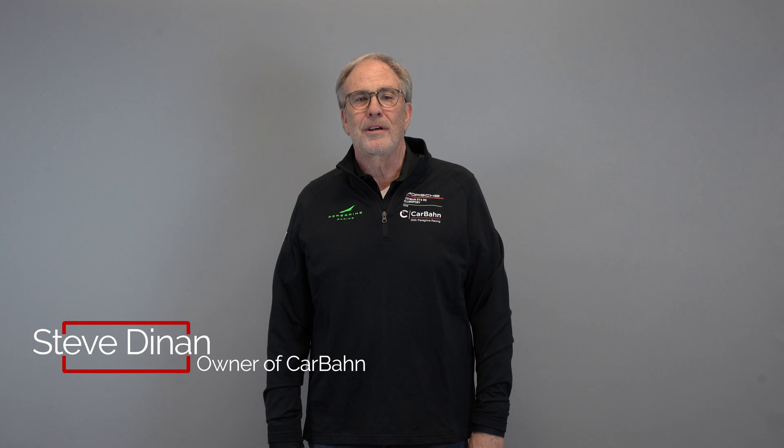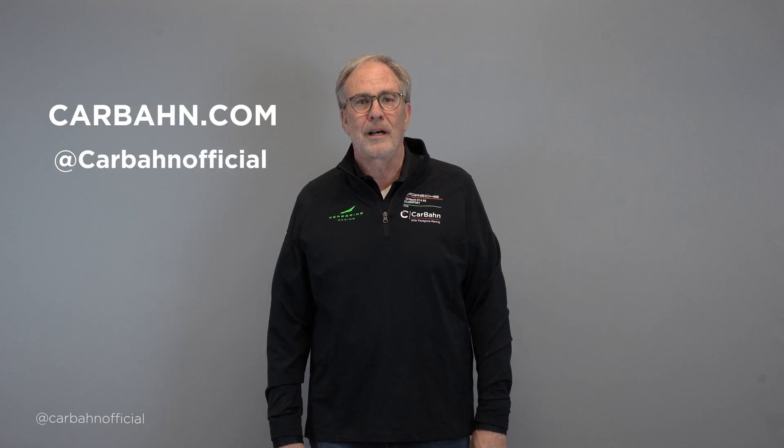Hi, I'm Steve Dynan. Welcome to Carbon Videos. Carbon is a new company I started that makes high performance parts for BMWs, Audis, Porsches, and Mercedes. You can visit our website at carbon.com or social media on Carbon Official.